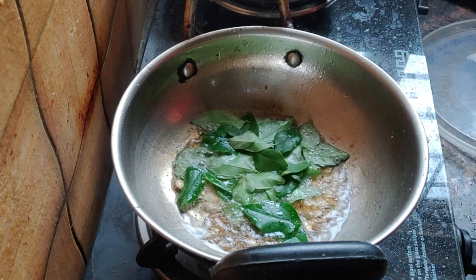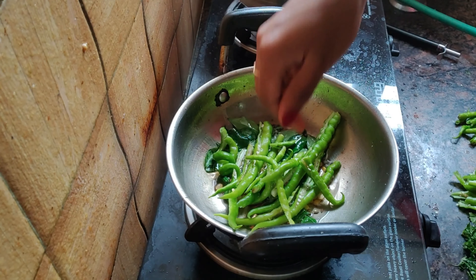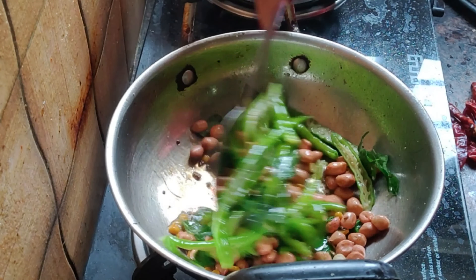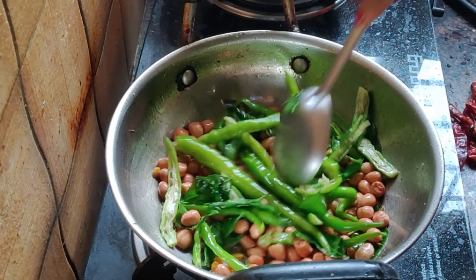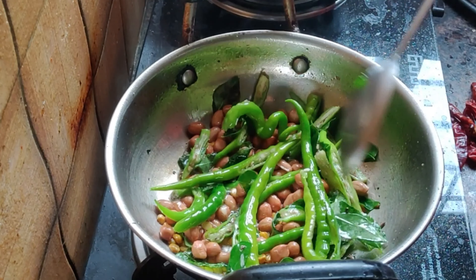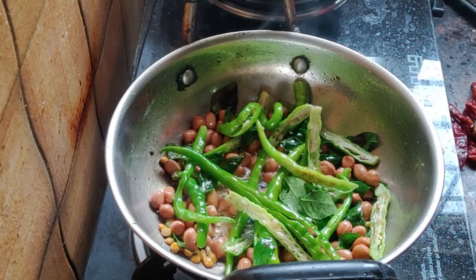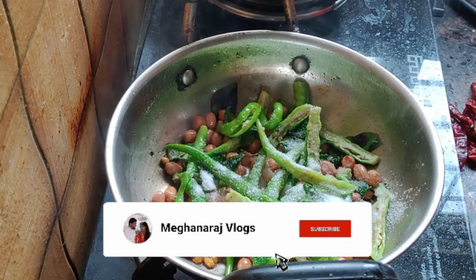I am going to fry it like this. When I fry it, it's a bit fast to fry. But I'm going to fry it.